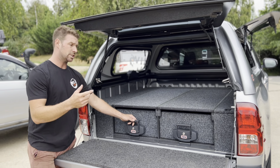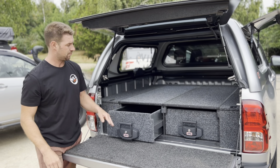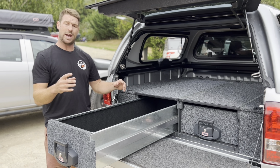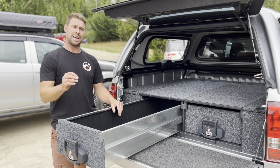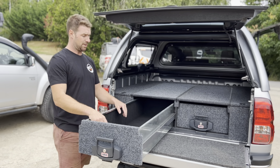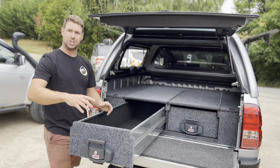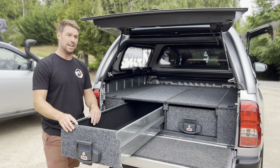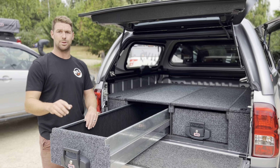What the ARB modular design enables you to do is pull this modular drawer out and install the ARB kitchen unit, which is absolutely insane. If you haven't seen it, get on our website and have a look. It pulls out, you've got a gas hub, you've got a sink, you've got a stainless chopping board — and the way they've thought about it really shows it's meant for life out the back of your truck.